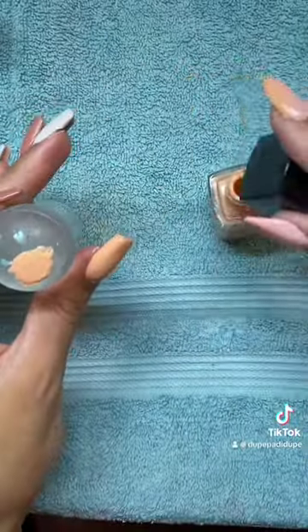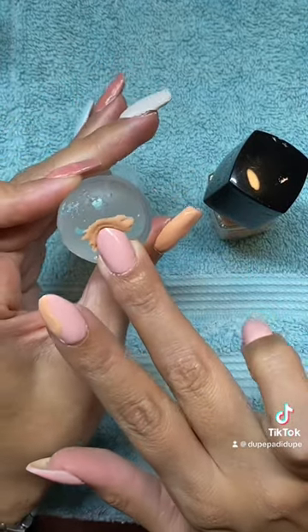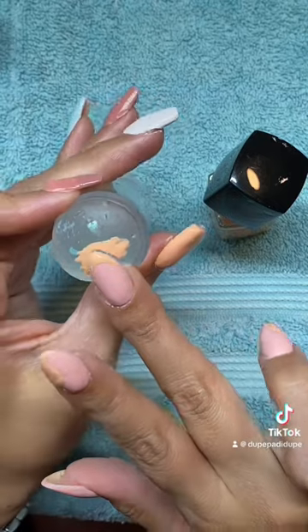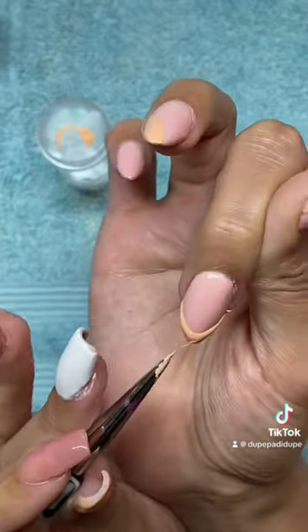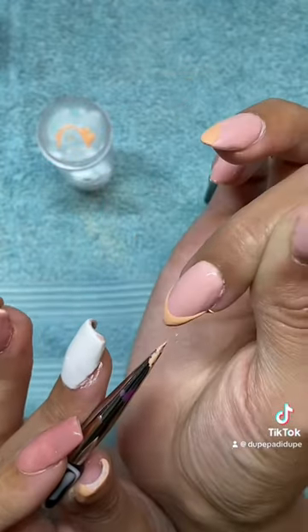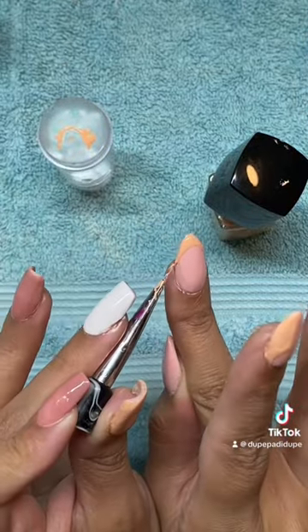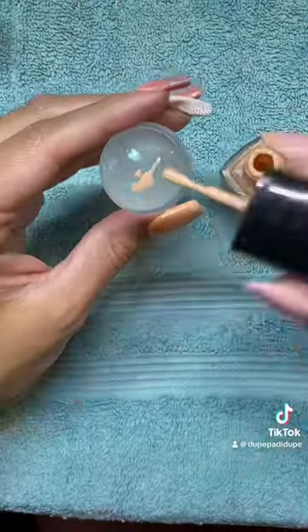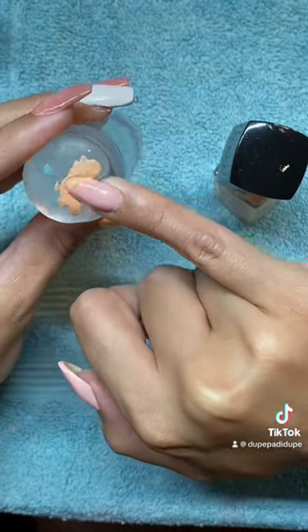I like to work smarter not harder, so to do my French tips I use my gummy stamper as my tool to create a perfectly round French nail. Then I go back with my detail brush to fix the bulk of the product, adjust the shape of the nail, and repeat the process on the pinky nail of my right hand.